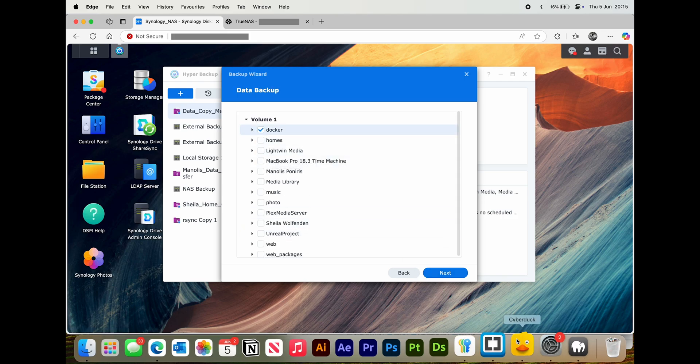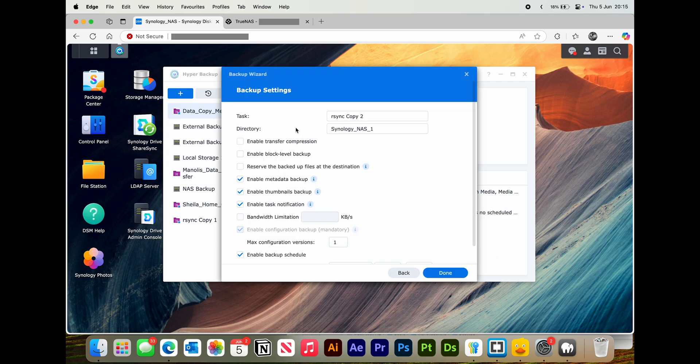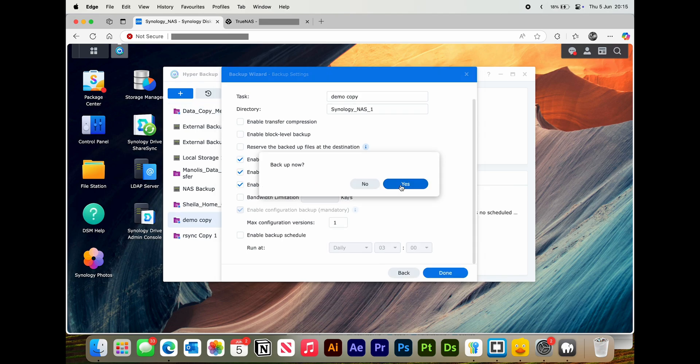Press Next and select what you want to backup. Next again for any applications — I would advise to leave these all unchecked. Press Next, name it whatever you'd like, leave all of these as they are, and untick that. Press Done, then press Yes to backing up now, and it will start straight away. Thanks for watching.